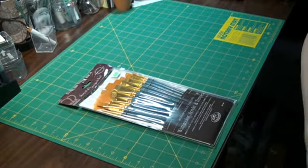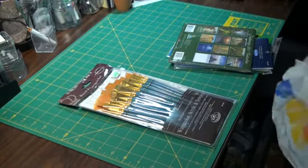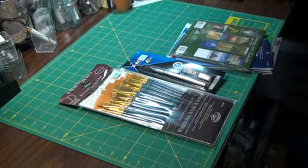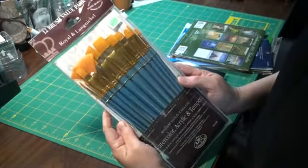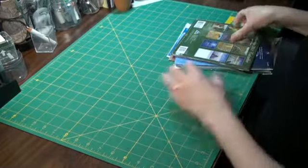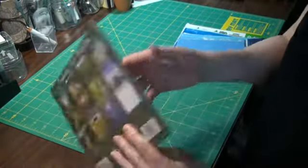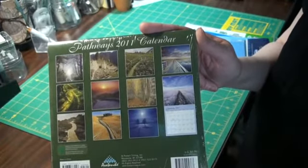I got a package of brushes — these were on sale. Langnickel brushes for art journaling, that looks good. I got a spare X-Acto knife to put in my travel bag. There's a little 96-cent calendar — I got this for the pictures. It has some kind of nice pictures on the back there, you can see what they look like.